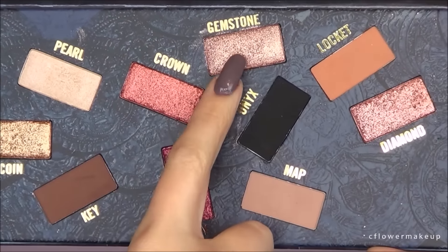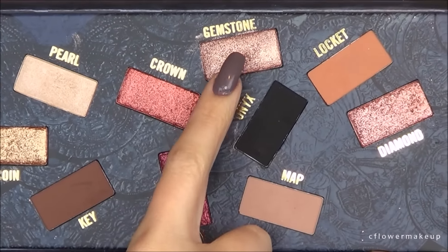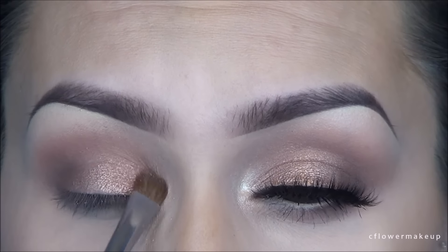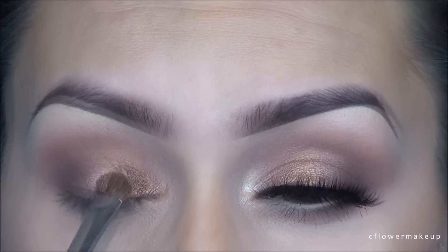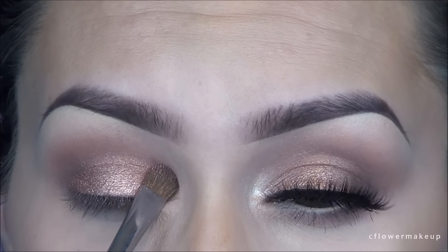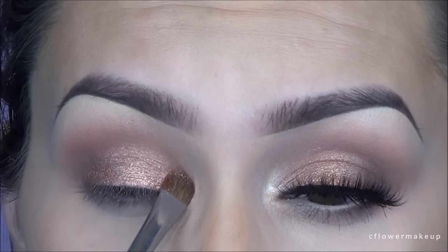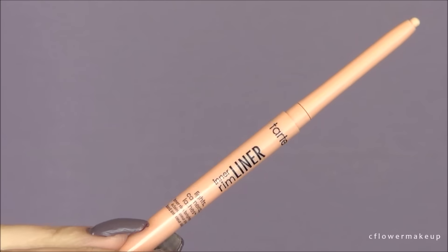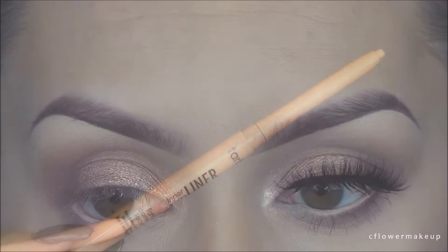I'm going to take this gold color and mix it with the Gemstone color because I don't want that much of an intense foil gold look — I just want a light shimmer. I'm just going to lightly pat that on the eyelid, doing it very lightly because these colors are super pigmented.